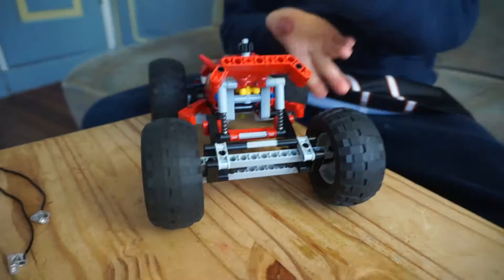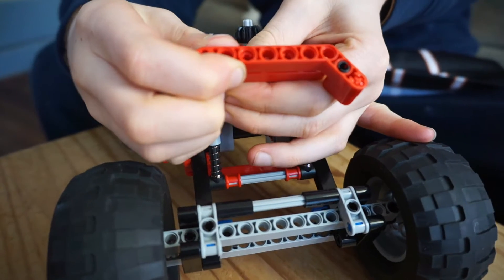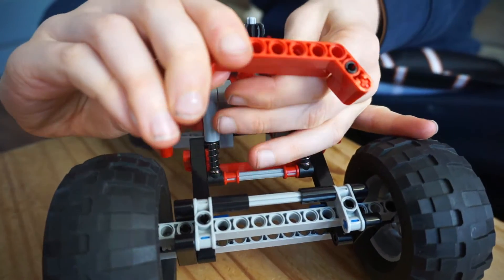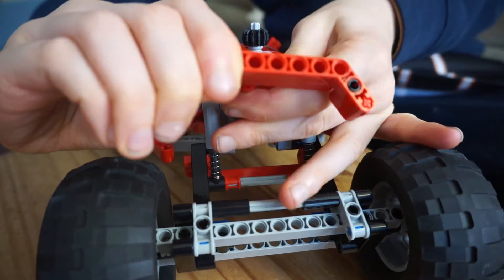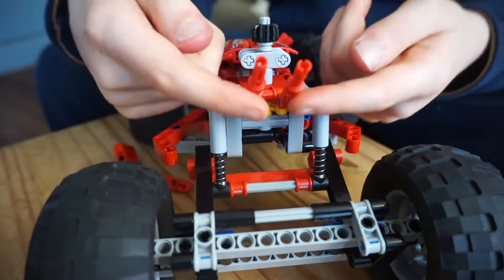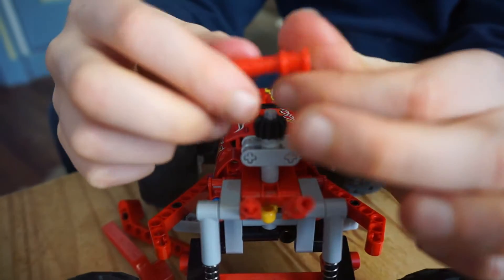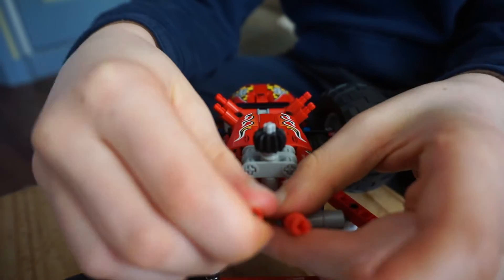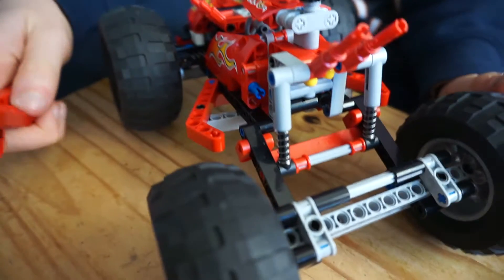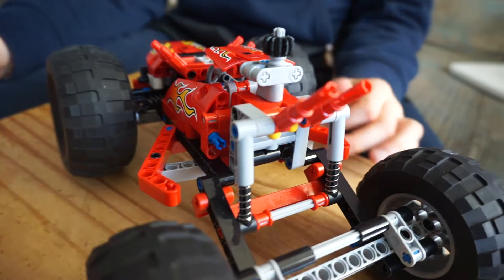What you first need to do is take the spoiler off. Make sure that — well, it doesn't matter if you get these off. Do your best, but you could also just put them back on; it's very easy. Put the spoiler aside.